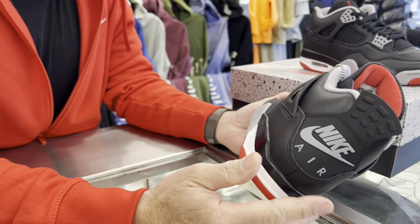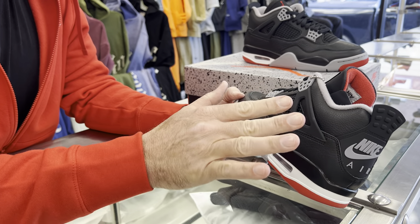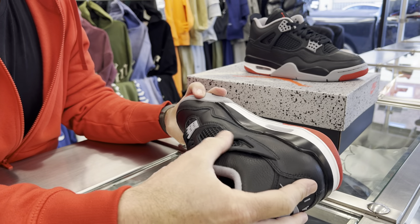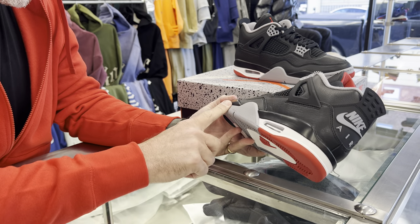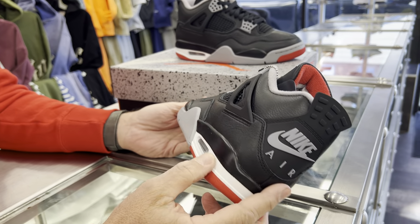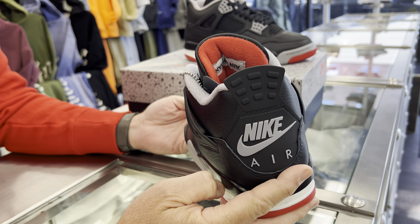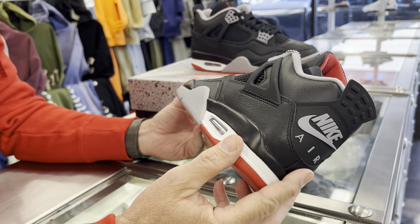A little brief history — the shoe comes out in '89, Tinker Hatfield shoe. Mike wanted a little bit more support on his ankle, that's why these straps came in. The mesh came in to take some weight off, because it still had that polyurethane midsole just like the threes, and it was a little heavy. It made it a little more lightweight — that's a brief history.